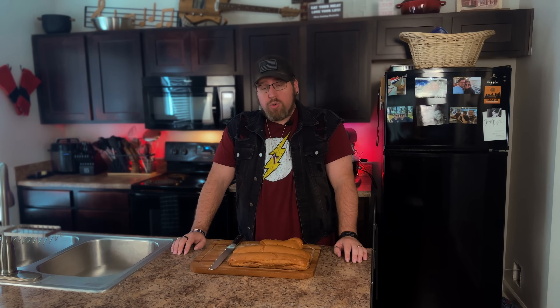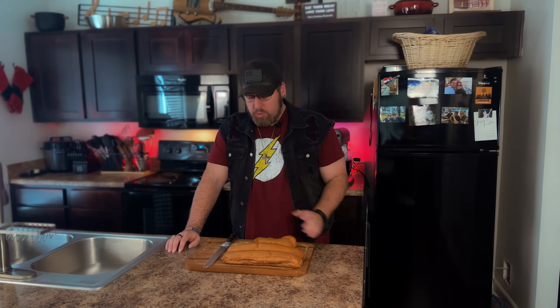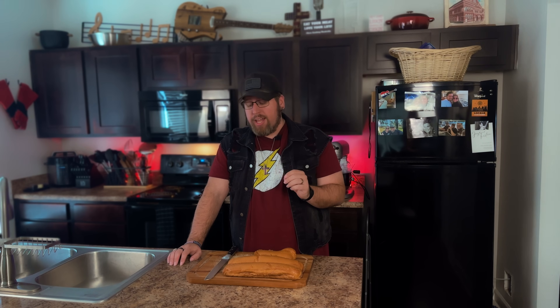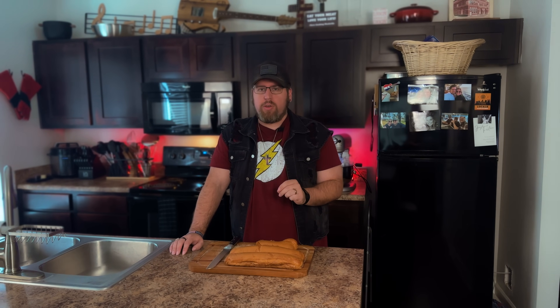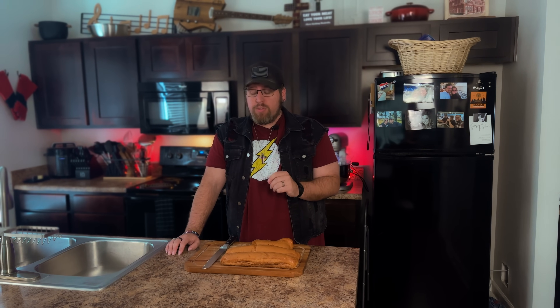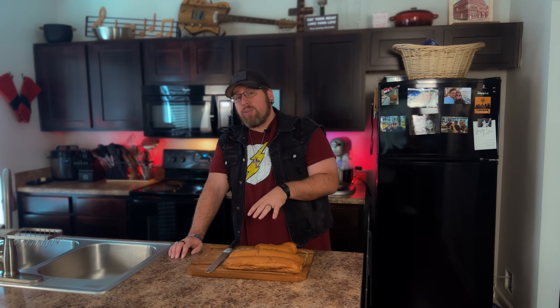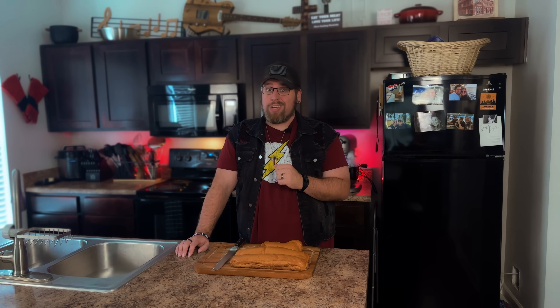To turn these into croutons and crostinis, I'm going to cut the bread into slices for crostini — we have some great dips to serve with that. You can use keto or carnivore dips. I'm also cutting some into cubes for croutons for a beautiful keto salad. These are going into a dehydrator for probably 15 to 20 minutes, then we'll finish them off in the oven. This is also a great way to use leftover bread or bread that didn't turn out quite right the first time — so you don't have to throw it away.